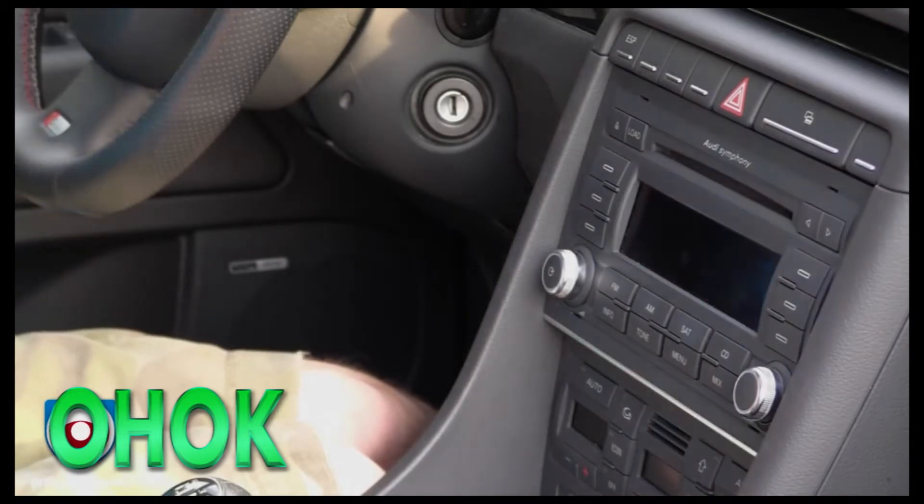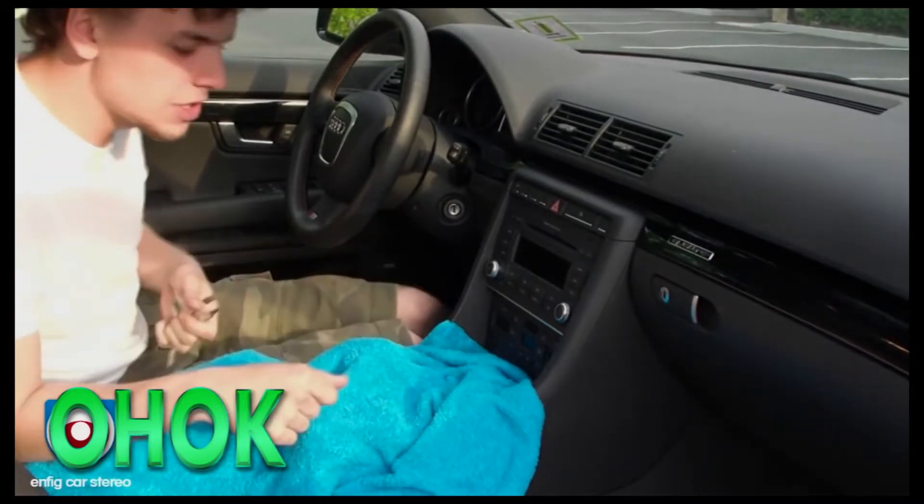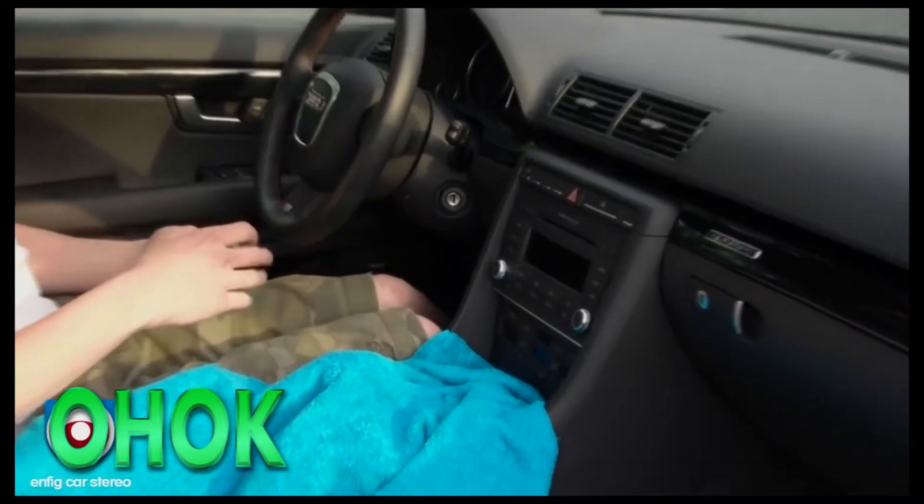This is where you are going to start. First, I recommend covering up the center console and your shift knob with some sort of towel or something, just so that when you are taking the radio out you are not scratching up any of the center console.